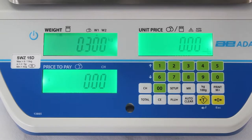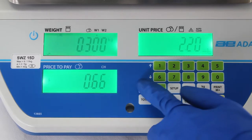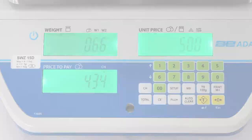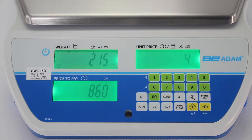Experience the highest levels of productivity with the Swift's total function, allowing you to calculate the total price to pay without having to weigh produce. Simply enter the unit price and number of pieces, and the total price to pay will be displayed.